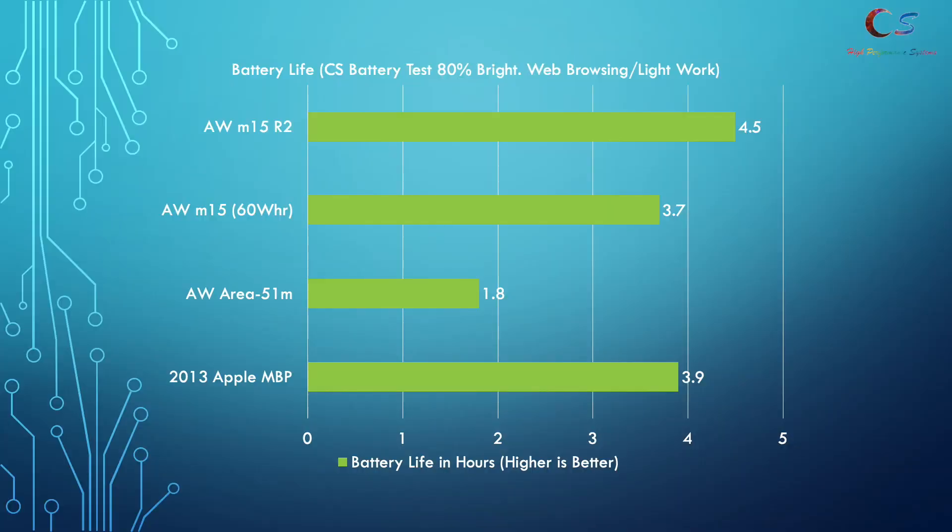In terms of battery life, I was able to get four and a half hours on the R2, which is better than the R1. It edged out my 2013 MacBook Pro slightly, though keep in mind that battery has aged. The m15 with a 90Wh battery does perform better, but four and a half hours is acceptable in my testing.